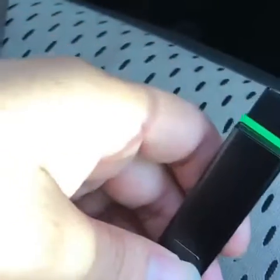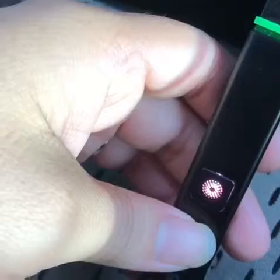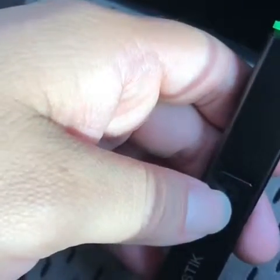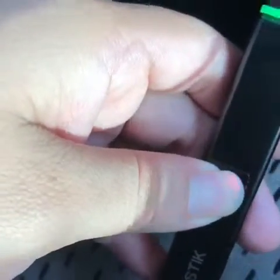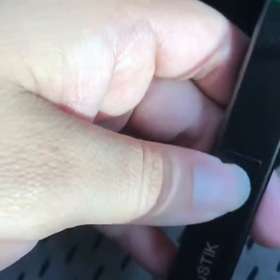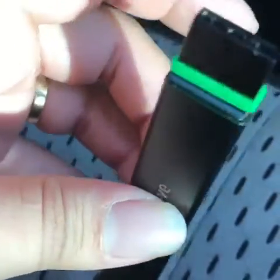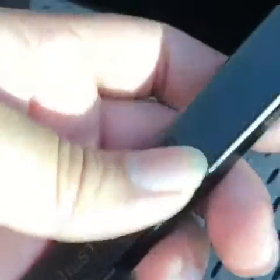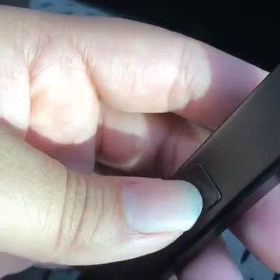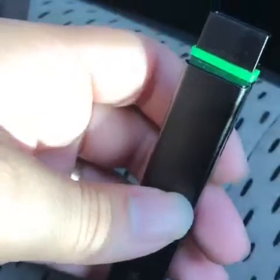Once you have it set up, push the button five times and it'll light up. Once it's on, just click the button, put it to your mouth at the mouthpiece, and as you're inhaling, click the button — then you should have a good hit.